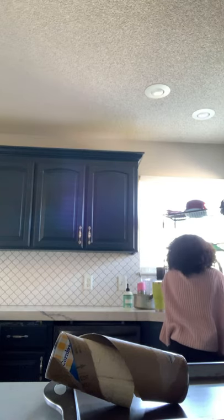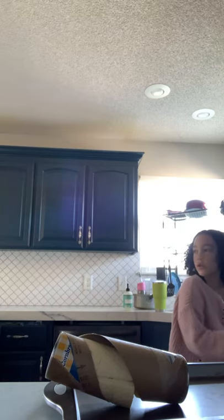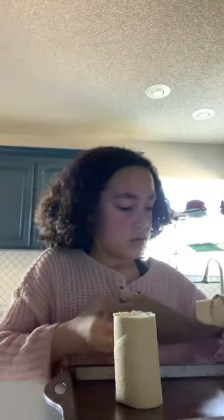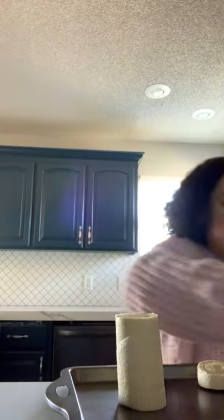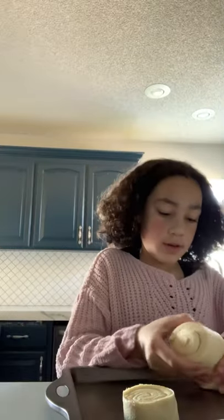Candy! What did you get? No, come here, come here — come over here and tell me. I don't know what my little sister got. But at this point I'm okay with it because I'm baking for you guys.